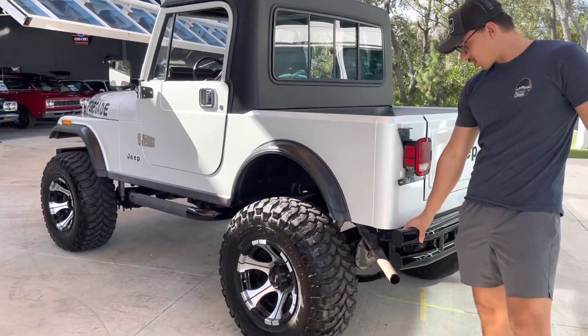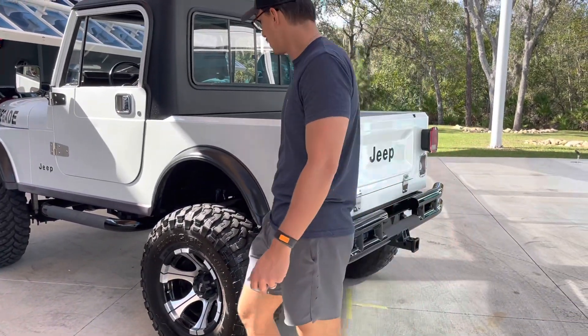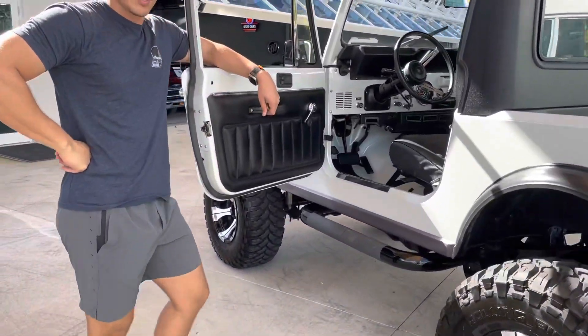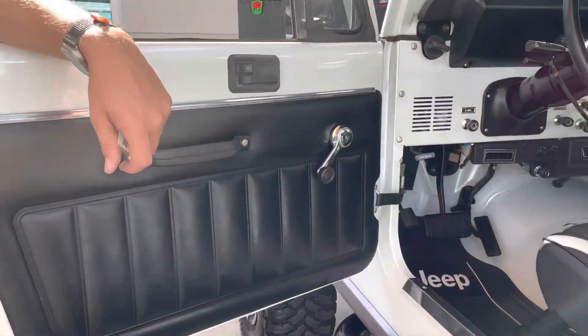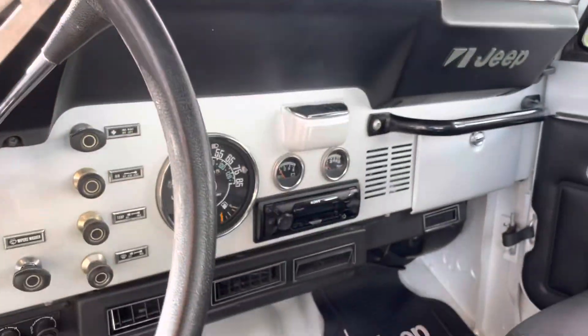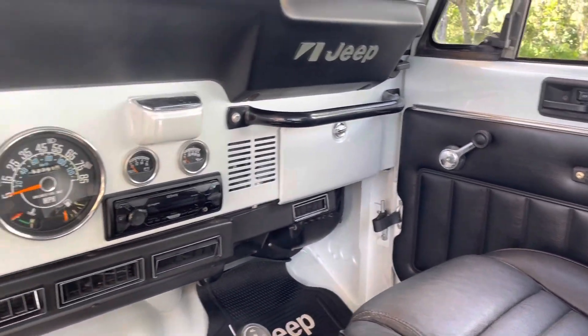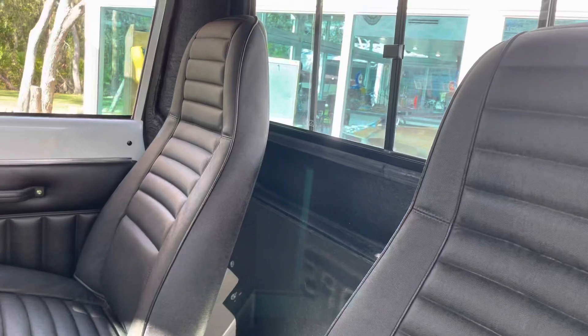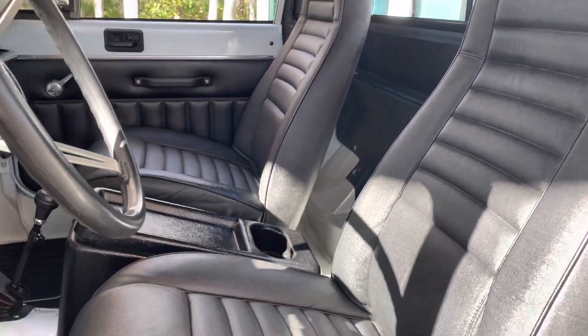Painted rear bumper. And I believe — I don't know if it's the original inline-six — but she does have the correct motor in her, which is nice as well. Updated stereo and AC that blows cold, nonetheless. Gotta have AC in Florida over those hot summer days.